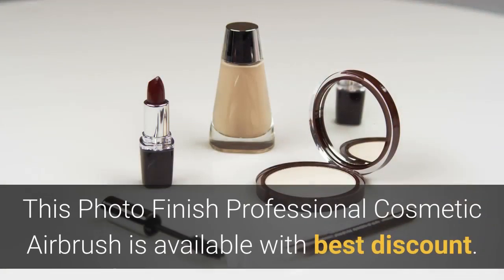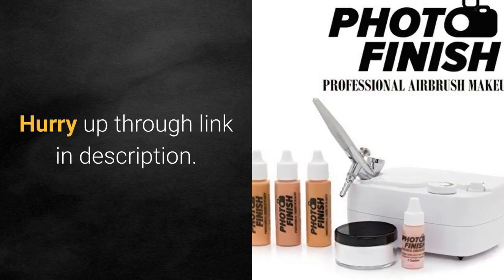This photo finish professional cosmetic airbrush is available with the best discount. Hurry up — link in description.